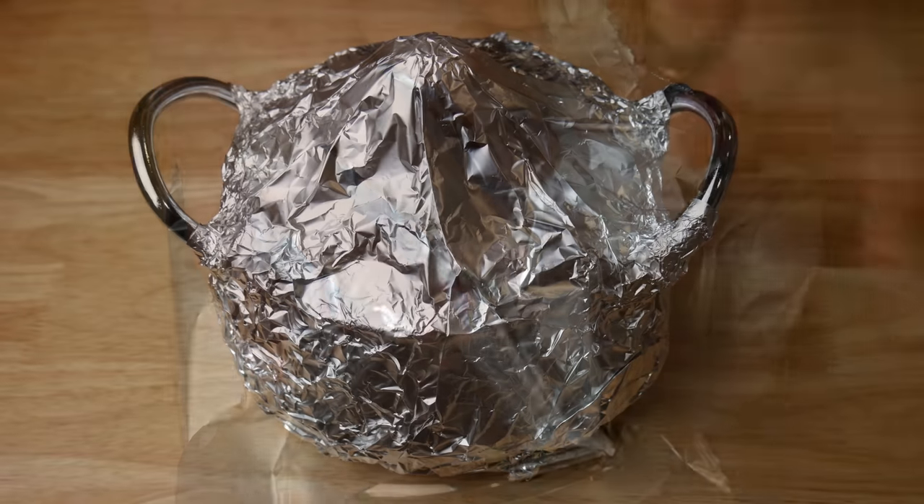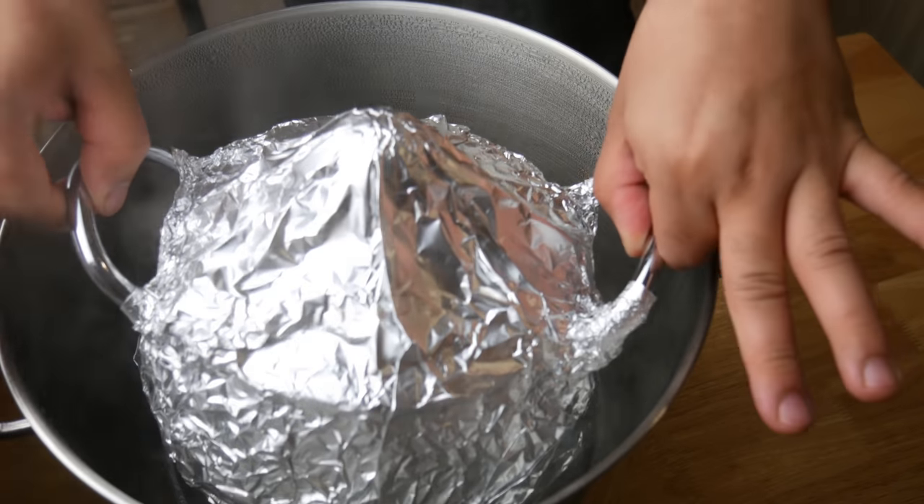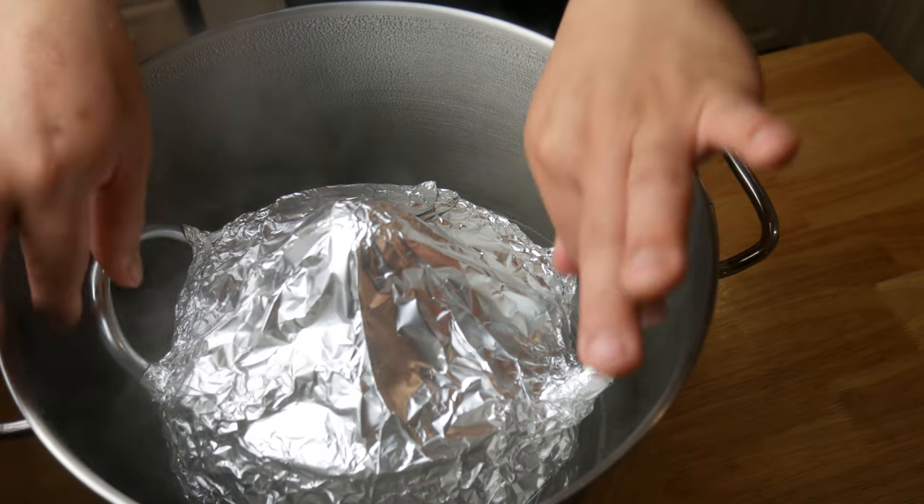Now let's assemble. We're going to wrap this in foil again and do the same thing we did with the essence of chicken. We're going to cook this for five hours.